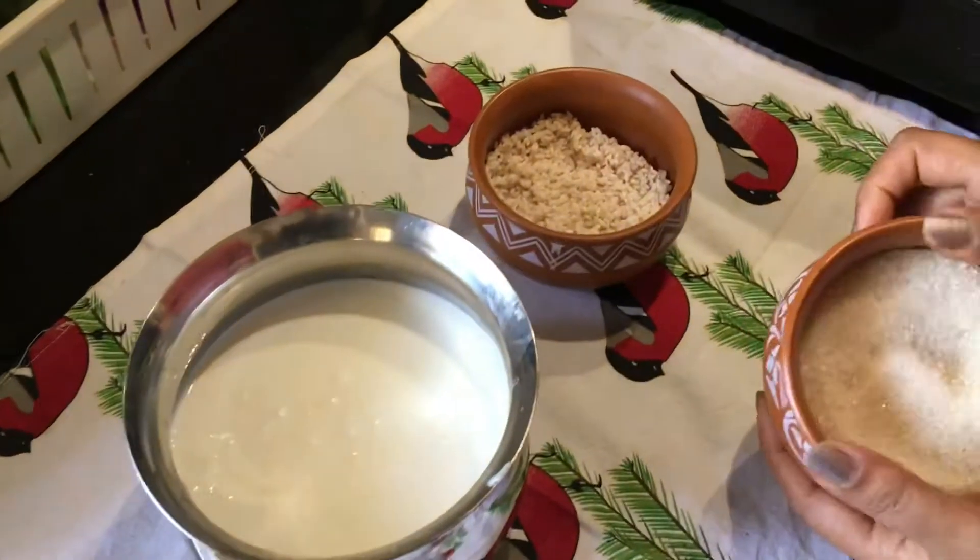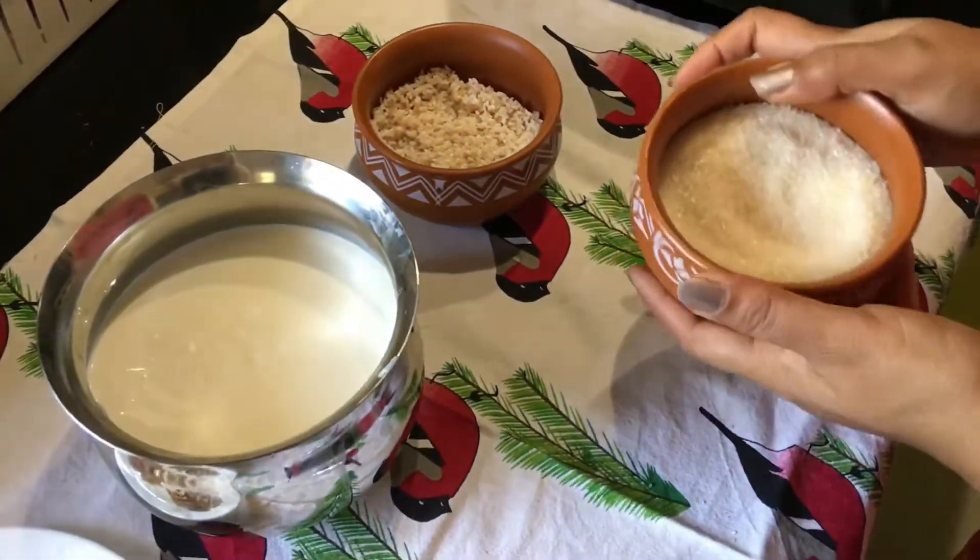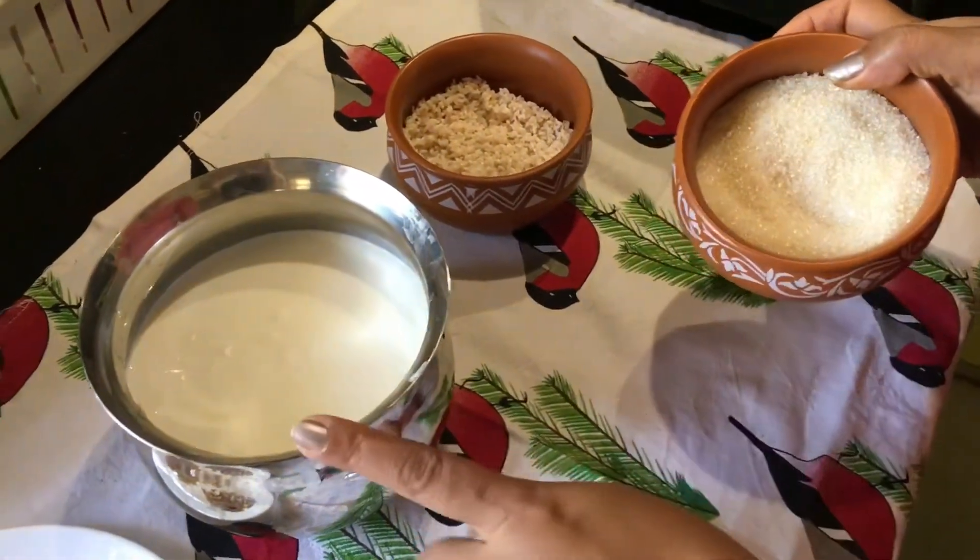Welcome to Prakriti Living. Today we are going to make a very tasty caramel payasam or kheer.